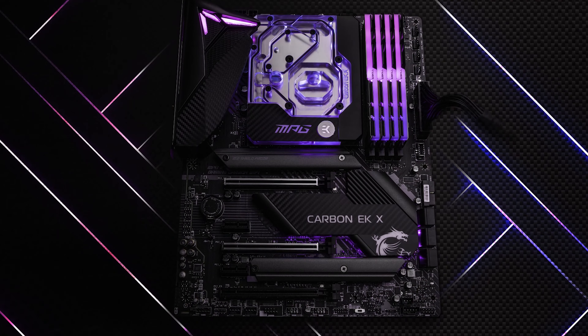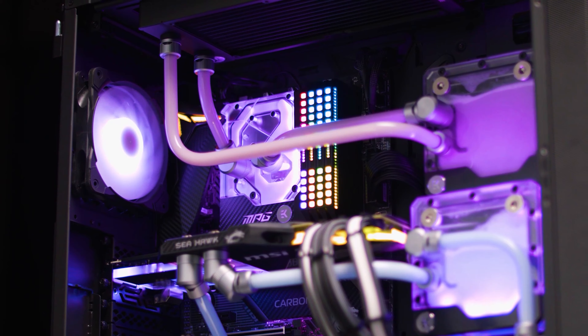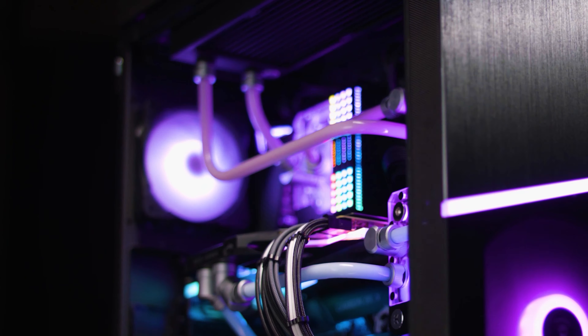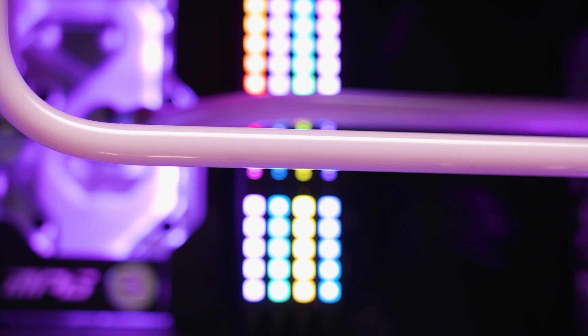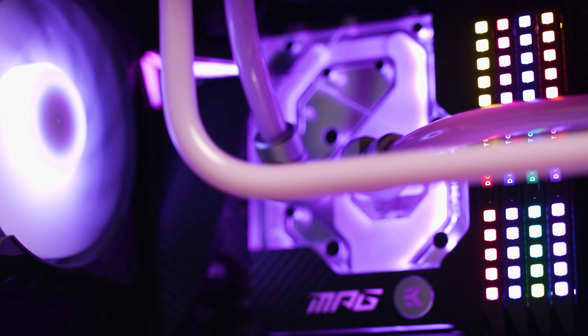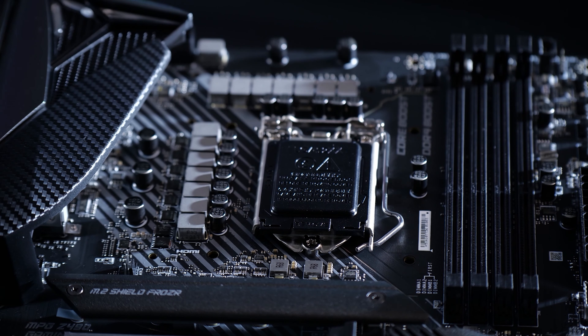What we can do with graphics cards, we can of course also do with motherboards. I'm very happy to announce the MSI MPG Z490 Carbon EKX. It has a lot of similarities with our MPG Z490 Gaming Carbon Wi-Fi motherboard, with one big exception: this model comes with a monoblock included. Like with graphics cards, you keep your warranty and have a complete solution in one box — no need for a long search to find the right block. It cools both the CPU and the VRM, which is especially beneficial for overclocking. This motherboard has a very strong VRM, very suitable for overclocking.